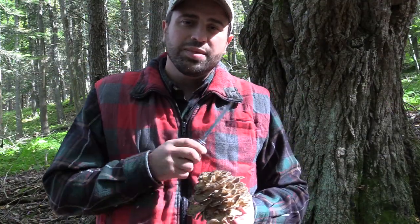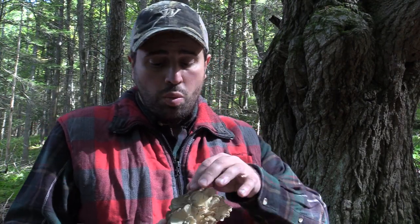Here we are back at the same exact tree that I was at last year, where we did a shoreside lunch. Awesome video — please check that one out. This time around, now that I'm doing the homesteading playlist, I want to go over what we're doing.